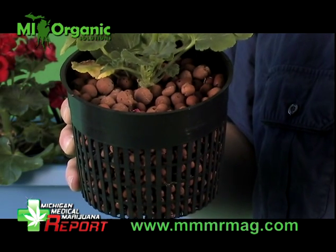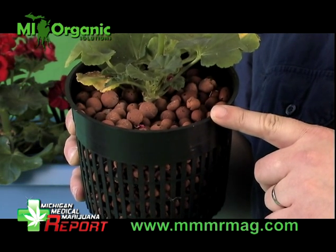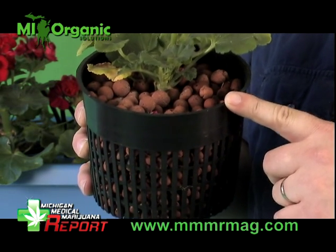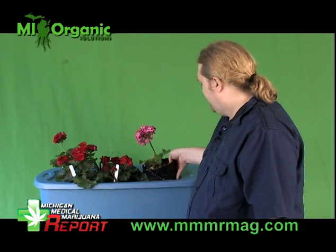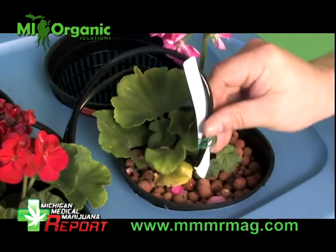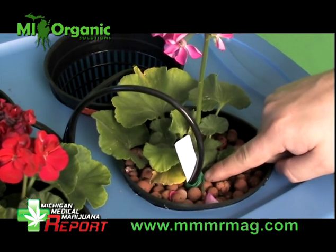Now we're going to load the plants into the net pots, then fill the net pots with hydroton rocks — this is a medium that we really like to use because it's neutral and it gives good water displacement. Now we're going to load the plants into the totes. It's important to secure the water lines to make sure that the water is going directly into the plants. Secure the water lines with the label stake and use a twist tie to secure it.